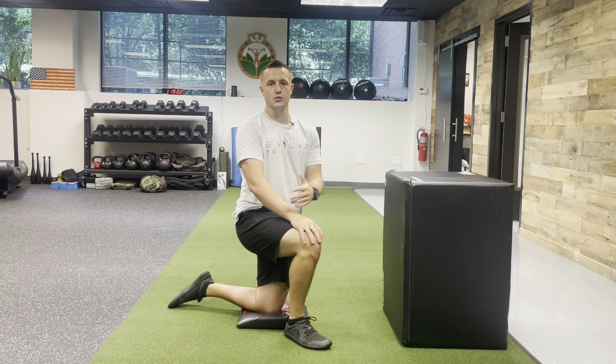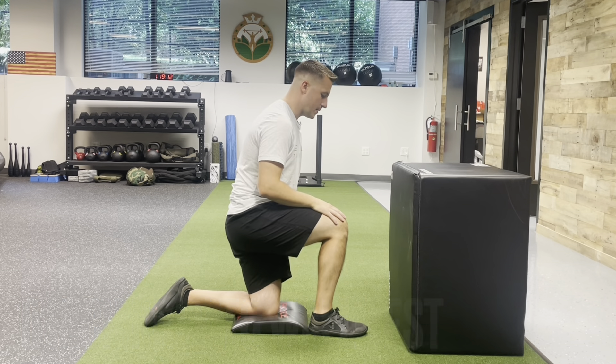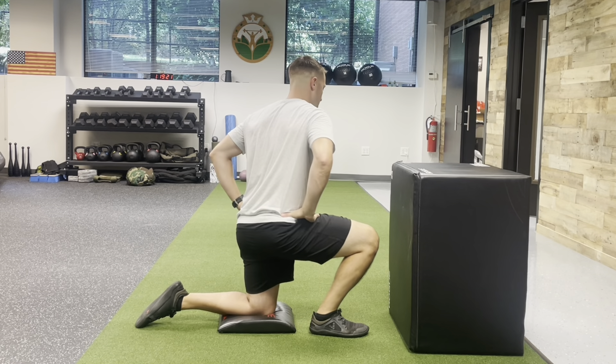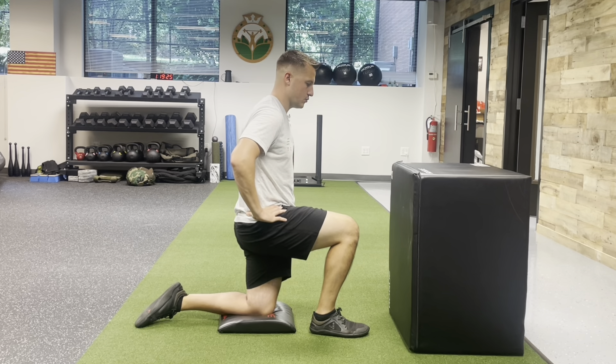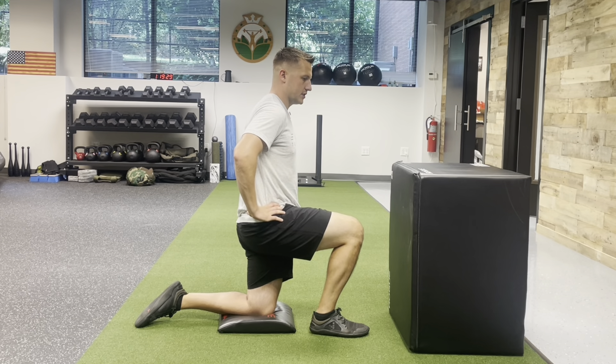This is one of the first things we look at, especially if someone has some sort of knee pain. The assessment is pretty simple: get up against the wall and come about a fist and a thumb's width away. Your foot stays nice and flat as you're in this half kneeling position. Make sure your hips stay square to the wall — you don't want to cheat and have your hips flail out. We also want to make sure our pelvis stays kind of tucked underneath us to get a true assessment.